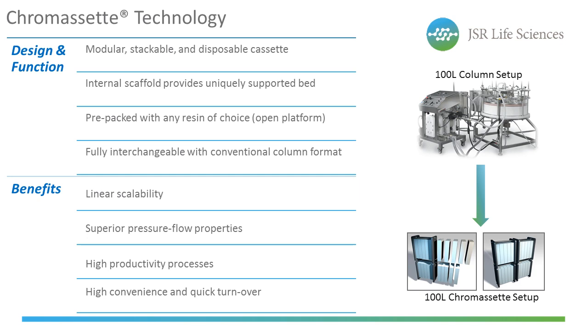The cassettes can be disposed of once the resin they're packed in reaches its maximum life cycle. With its modular form and linear scalability, resin volume can be scaled up more accurately to attain the volume that matches the protein load for any given process. Cassettes are fully interchangeable with a conventional column system, so a 100-liter column chromatography setup can hypothetically be swapped with a 100-liter cassette system, reducing processing footprint and increasing manufacturing efficiency.